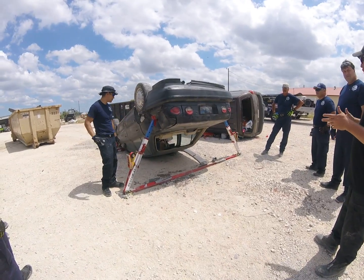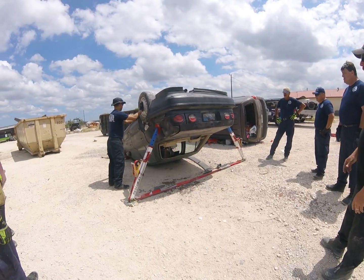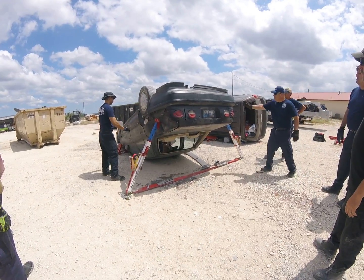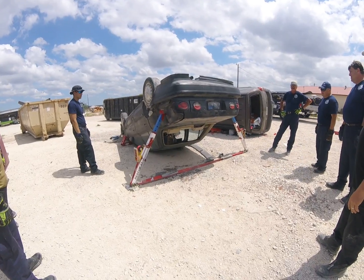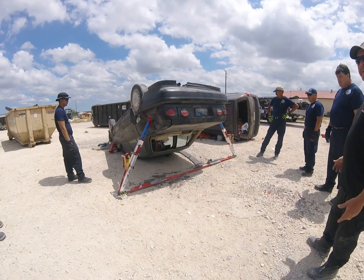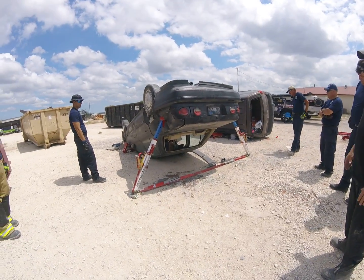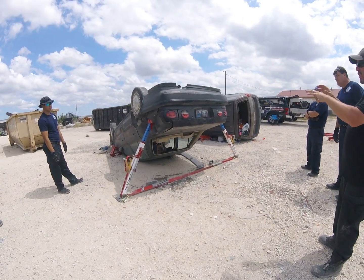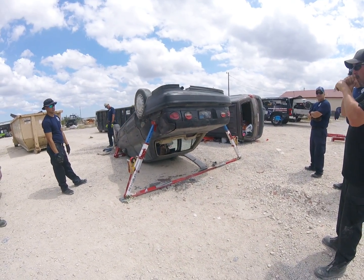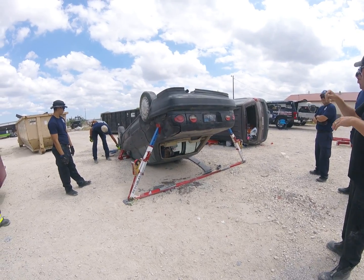We can take the doors, we can do a dash roll, whatever we want to do. The car's not going anywhere. This is the fastest way to do it, and it's the cleanest way because you have full access to the trunk. If you do the truss system, you still have access to the trunk, but you're limiting your space as far as crawling in and out.